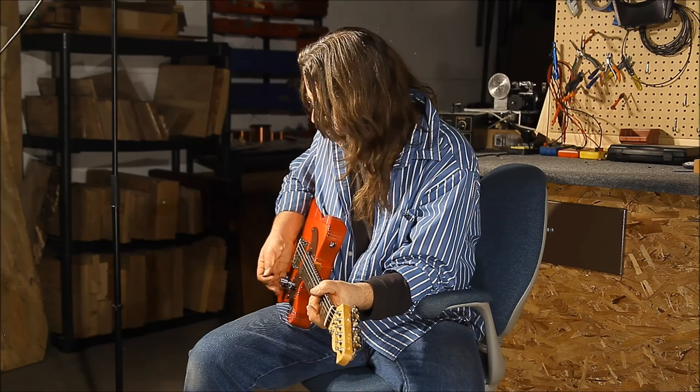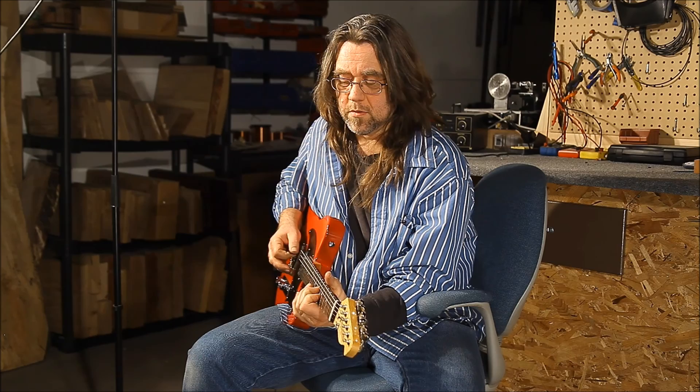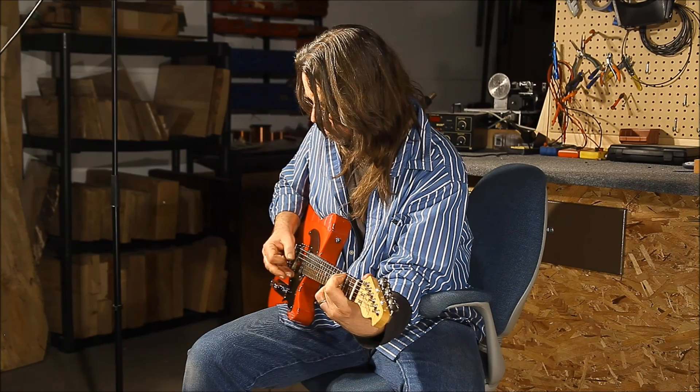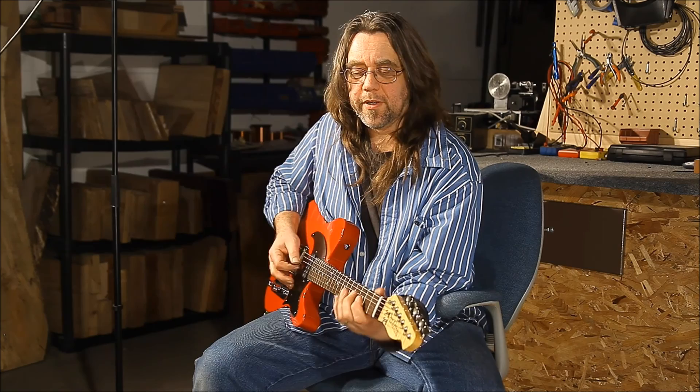The number two position is where the tone control does what I think is its most interesting work. We start with the neck pickup as a single coil. When we roll the tone back, it's going to go to a hyper-clean, almost acoustic sound when we hit the bottom. On the way there, it's going to make a very gradual, smooth transition between these two sounds. Roll back a little... all the way down. And now if I bring the volume back just a touch, there's one last little trick in here.